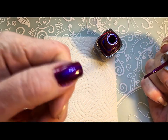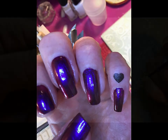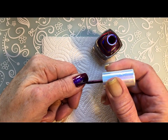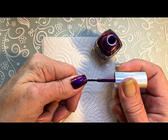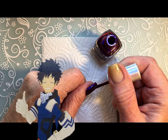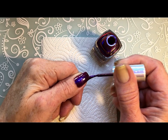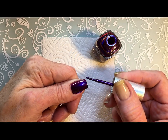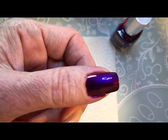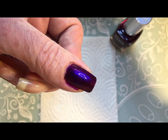So it's important to apply it evenly, so the color is the same everywhere. I want to show you — this color is absolutely like a dark blue mixed with a purple. It's so beautiful.